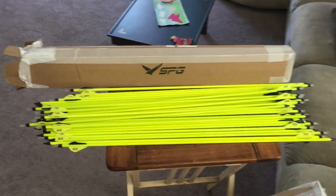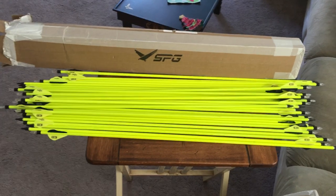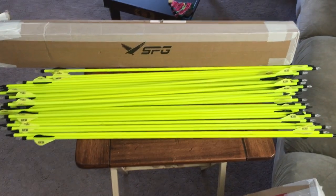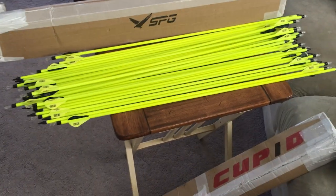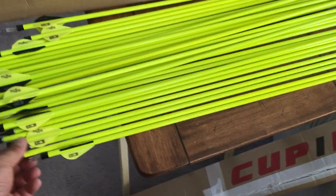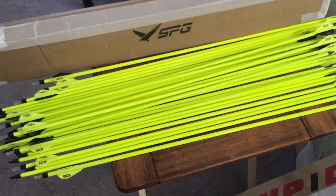Hey everyone, so I got bit by the Hunger Games bug - the Hunger Games movie and book series - and I wanted to try archery. A couple of bows later, here I am. I heard about a competition where you have to shoot 72 arrows within an hour at about 60 meters. They're looking at medieval times where you'd shoot 72 arrows and not get them back.